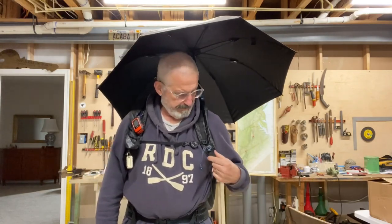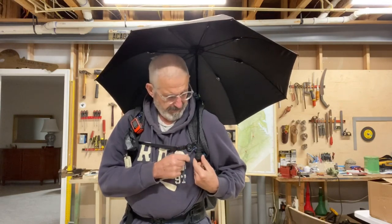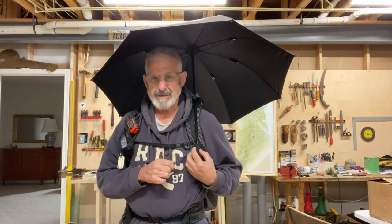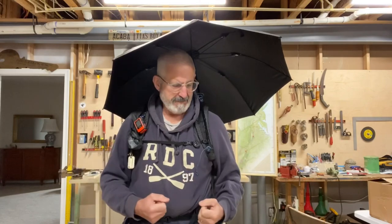There you go. The grooves on the bottom of the handle here grab the shock cord — it goes into the grooves and keeps the umbrella from sliding up and down. So you can still use your hiking poles. Works very well.